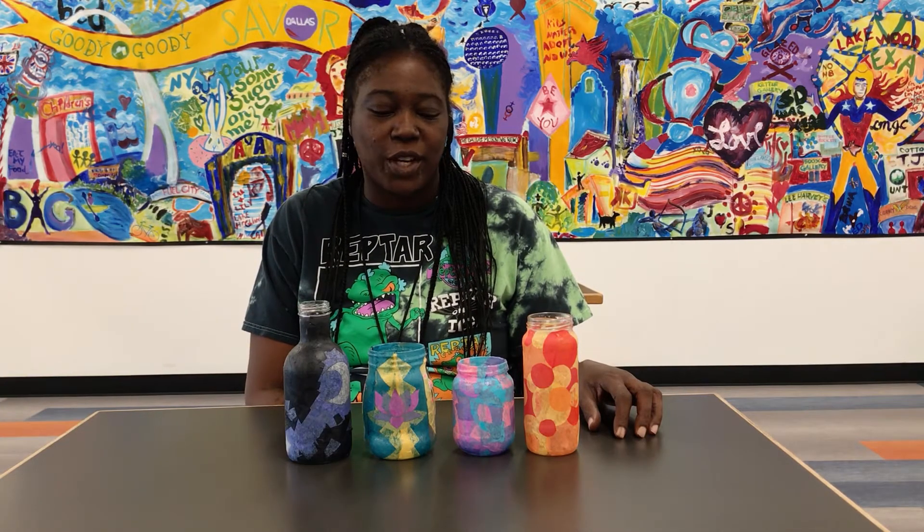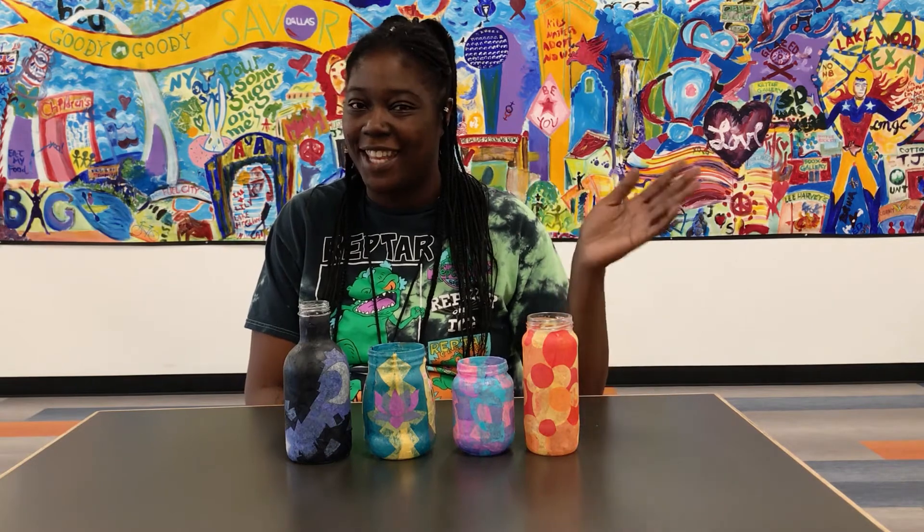Thank you for joining and watching. I hope you enjoy this simple craft. Bye!